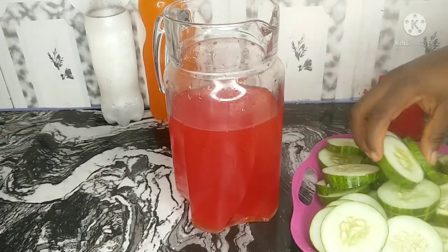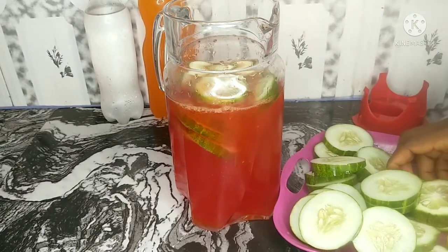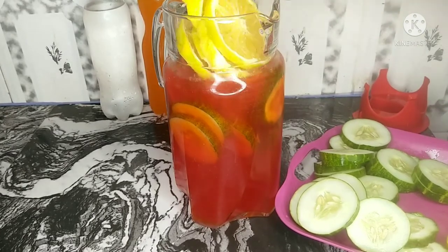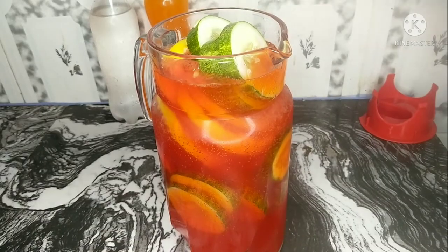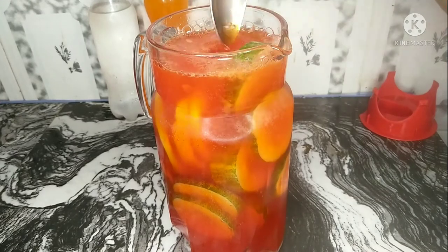Next, add in all your fruits — slices of cucumber, oranges, and lemon. Push the fruits down so that everything is inside the drink.